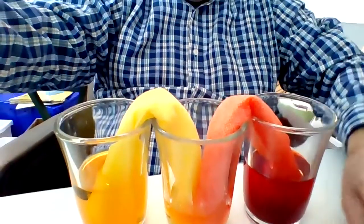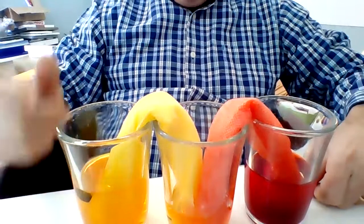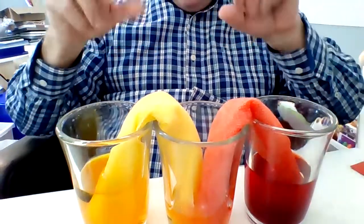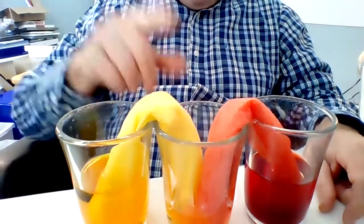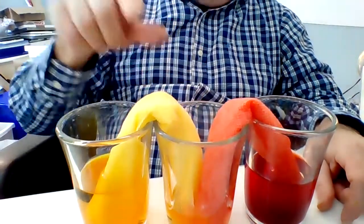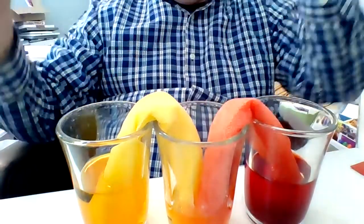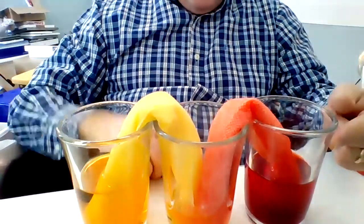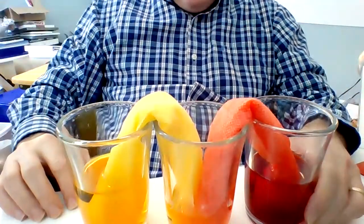Over here, I dipped the paper towel ring — just the paper towel that I rolled up into a tube — into the yellow. The middle glass had nothing in it, so I just put the other end of the tube of white paper towel in the empty glass. And then over here, I dipped one end of the tube in the red food coloring and water solution.